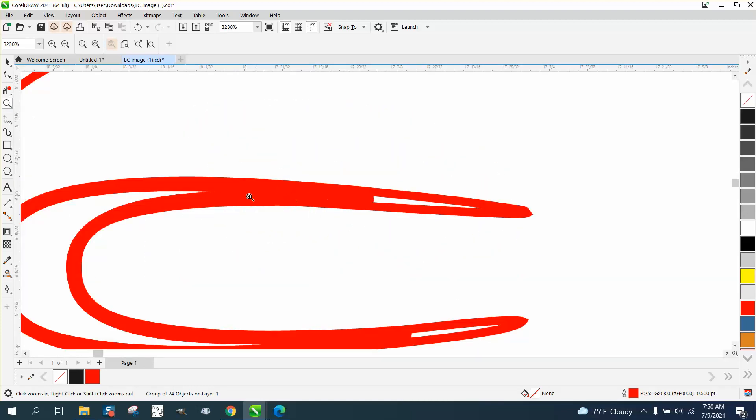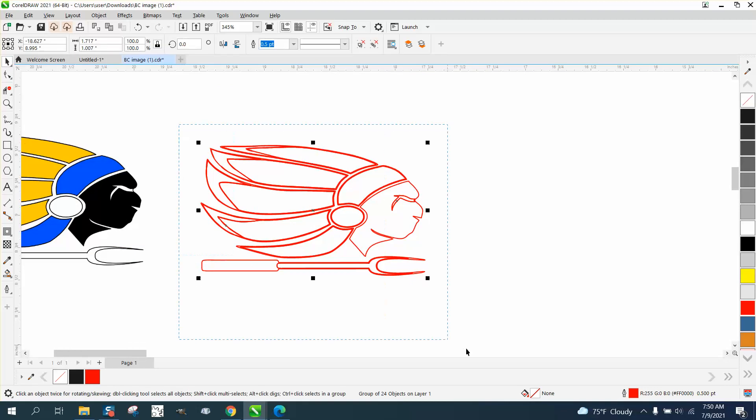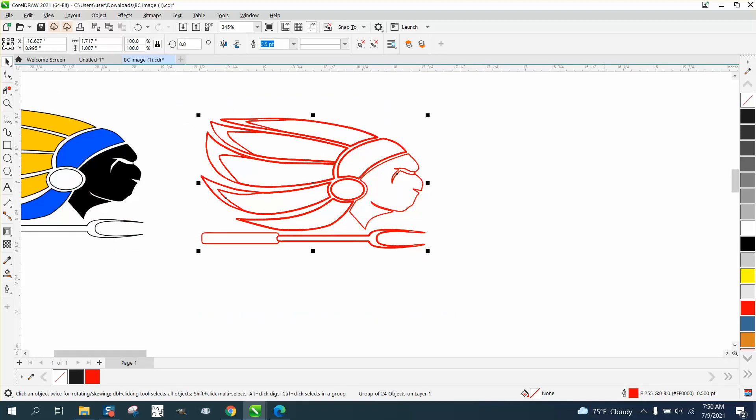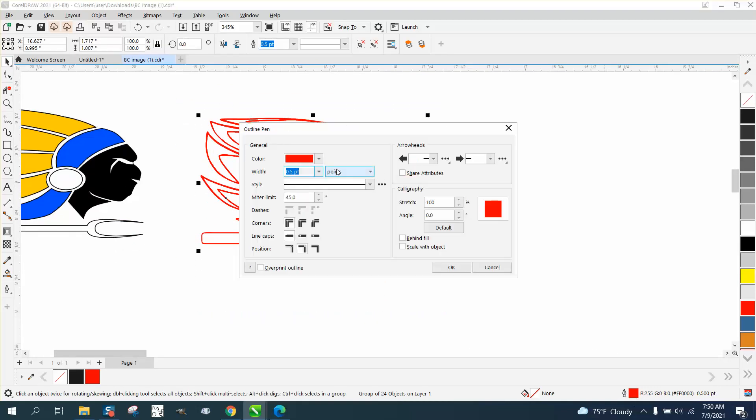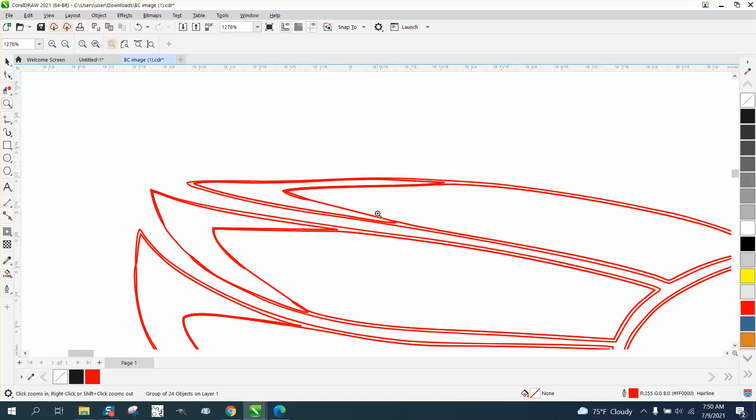This area is kind of filled in, so what we need to do first is probably select it all — it's at 500 points. Let's turn it into a hairline, make it as thin as possible, so you can actually see things better. Then we want some distinction between patches, but we don't need those extra lines, so I'm going to take the Virtual Segment Delete key and just delete those extra lines.